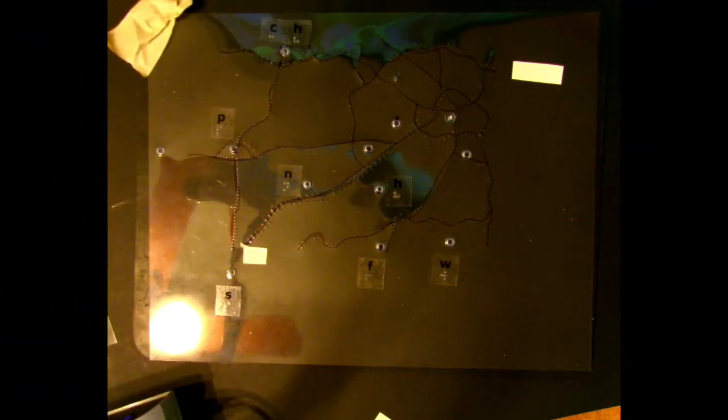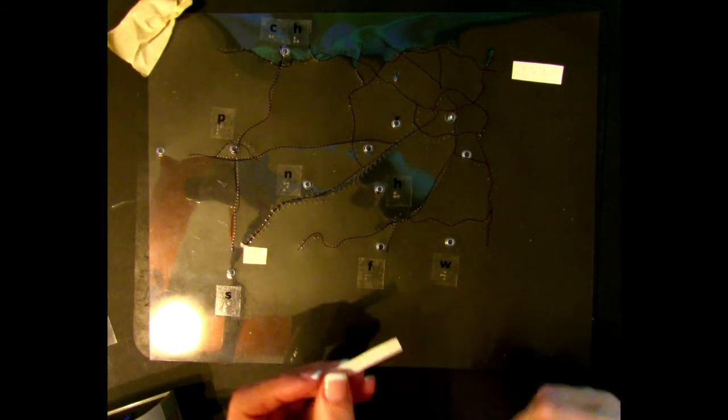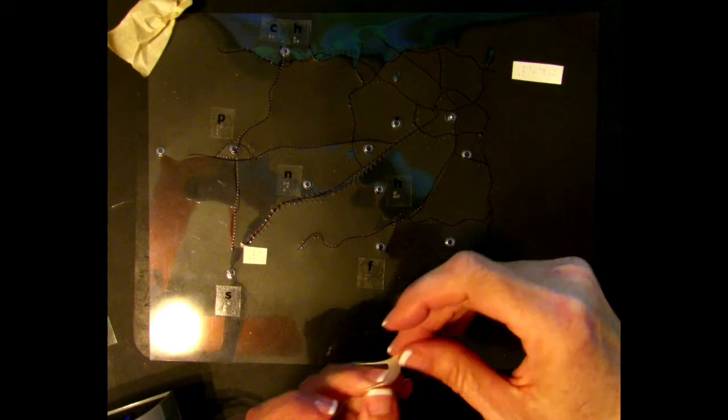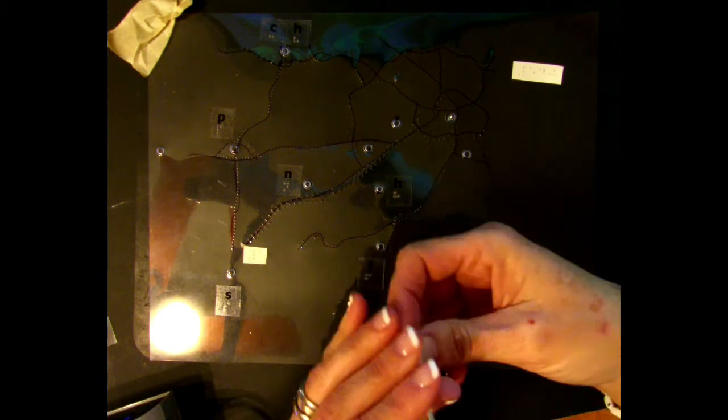If desired, label the cities first by their first letter using the APH Braille letters, or create your own using sticky-back sheets. I have used the APH letters to mark the cities on my map, and I have hand-brailled with the sticky-back sheets the different roads.